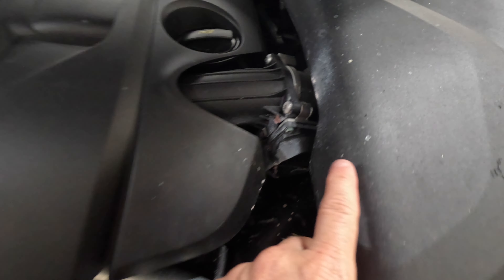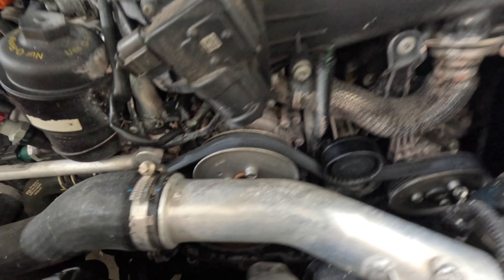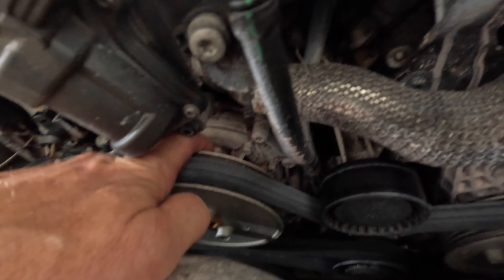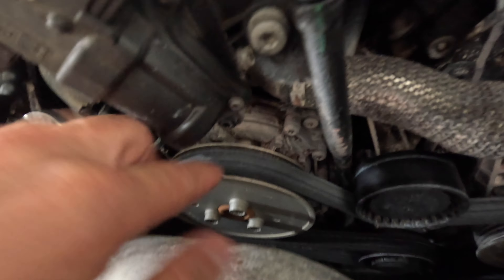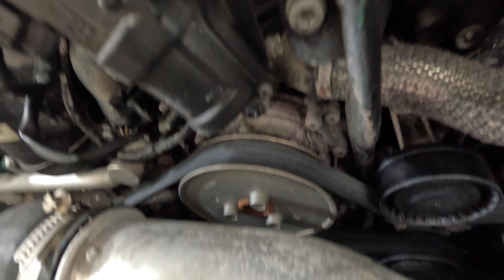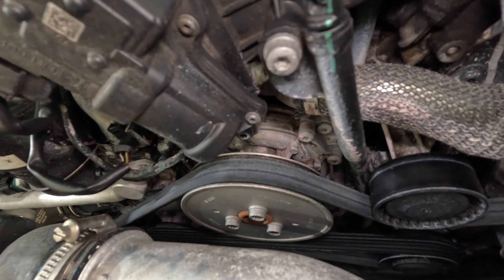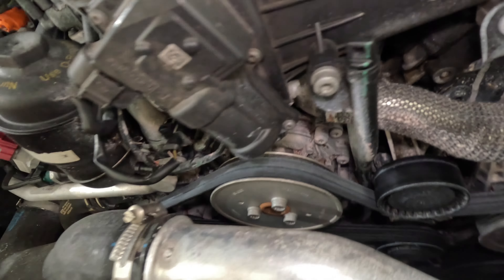With the hood up you can already see a little bit of the evidence that this thing has been leaking, and with the beauty cover off it becomes really apparent that we've got a coolant leak starting right around the water pump. Here's the water pump and you can barely see a little bit of a pinkish tinge to the aluminum here, and that's because the coolant that Porsche uses on these things is pink.